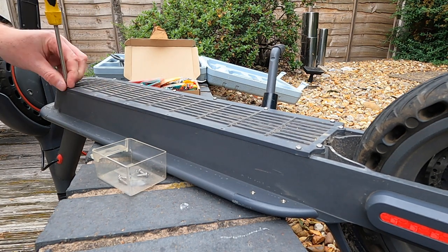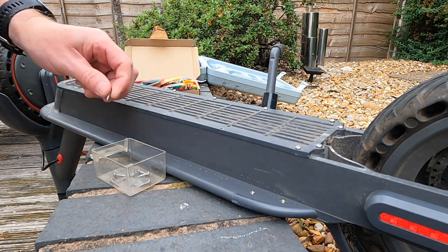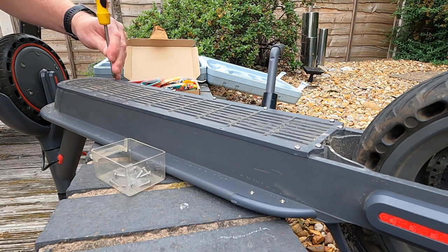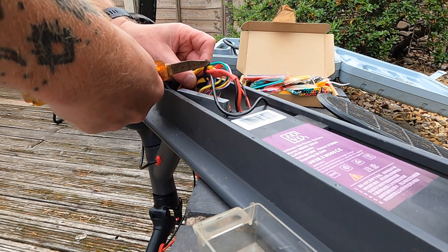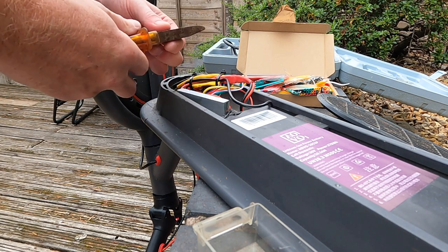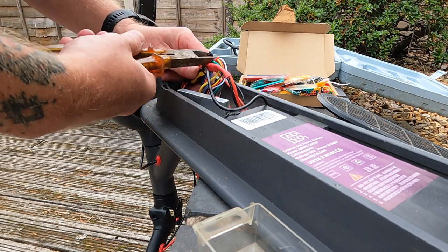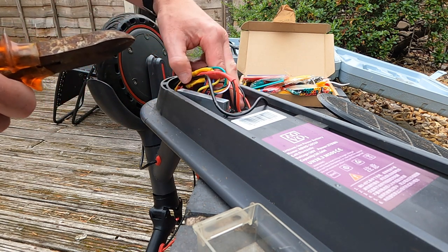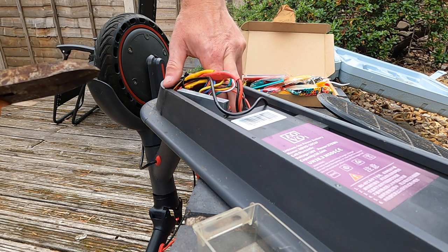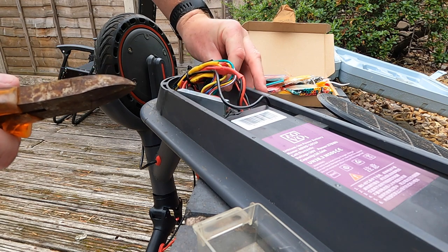There are very many screws to the battery compartment, so it's really helpful to get a tub to put the screws in so you don't lose any — a top tip there. Inside the battery compartment there are really only a couple of things: the battery itself and the motherboard. I've changed the motherboard previously following a fault, so you can see there's already some shrink wrap on some of the cables, which will look slightly different to yours — I'll explain that later in the video.